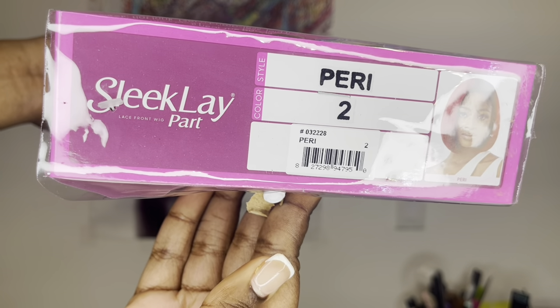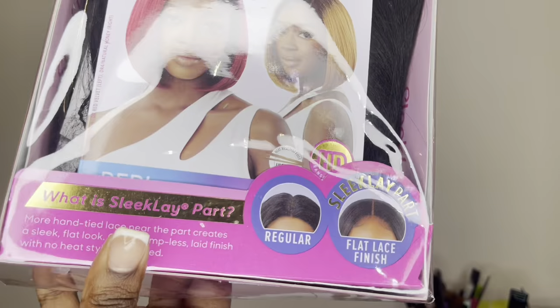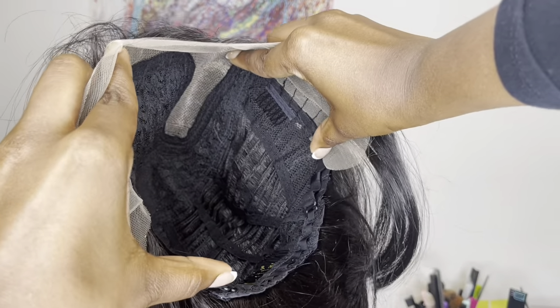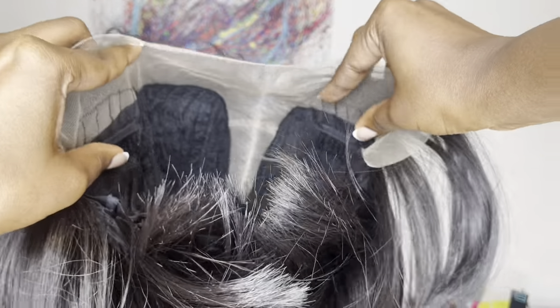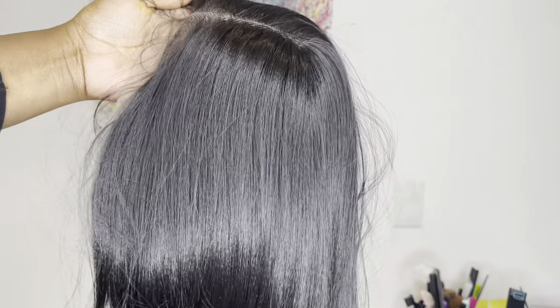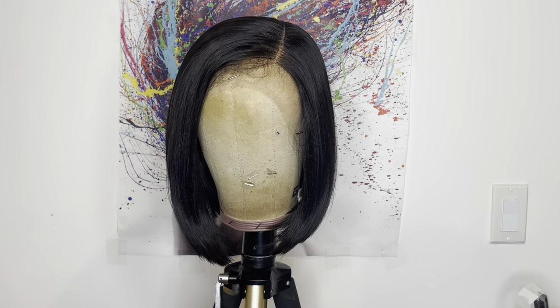This is one of their Sleek Part wigs in style Peri and color number two. Here's a close-up of the inside cap construction. It comes as a left side part. In the front you get two combs, another comb at the nape, with adjustable straps. The cap material is made on a stretch fit breathable material and the lace is transparent but soft.